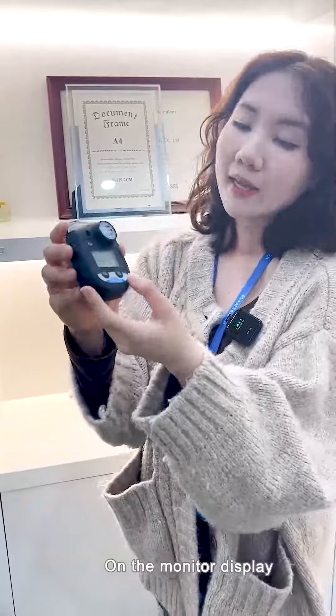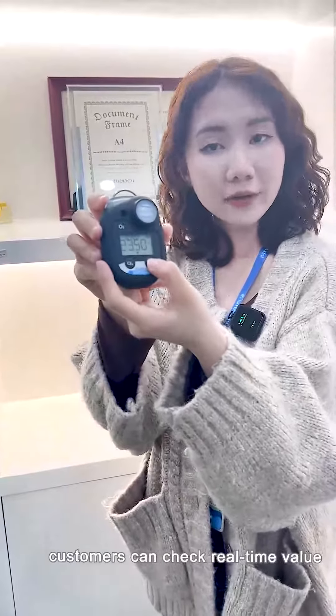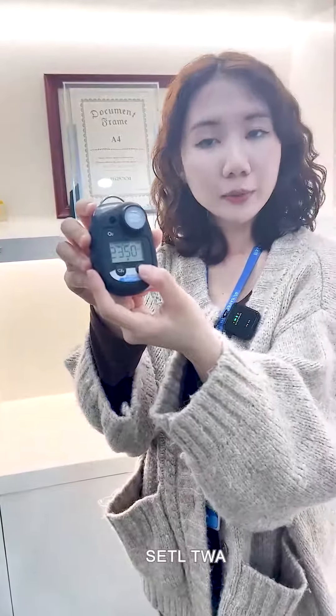On the monitor display, customers can check real-time value, STEL, TWA, MIN, and MAX information.